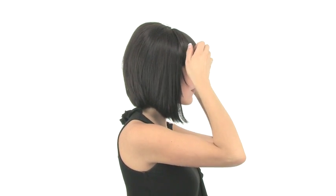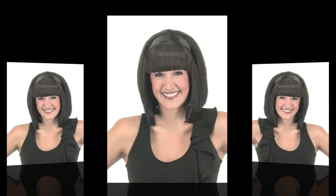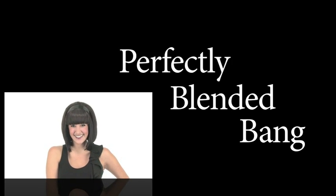You can blend with a little bit of your own hair to hide the line of demarcation. Or if you feel like you can't blend or you're a little self conscious, you can conceal it with a headband for a perfectly blended bang.